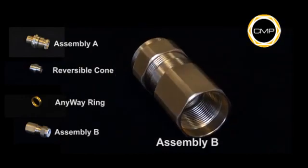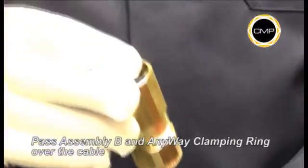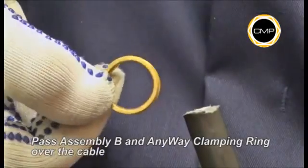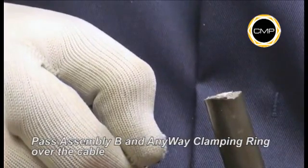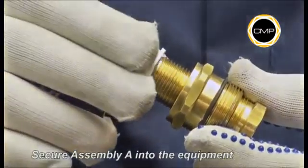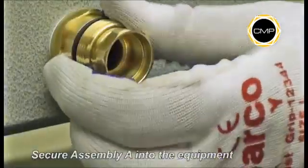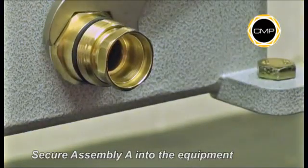It is not necessary to dismantle the gland any further. Pass assembly B, seal nut first, over the cable, followed by the any-way clamping ring. The any-way clamping ring cannot be installed incorrectly. If required, an entry thread seal should be fitted over the gland entry thread at this stage. Tighten assembly A into the equipment with a spanner.